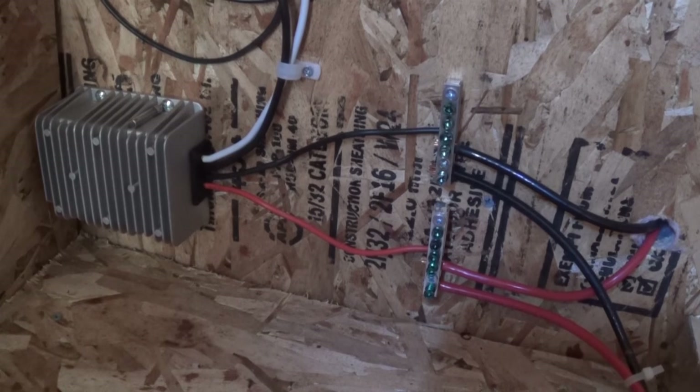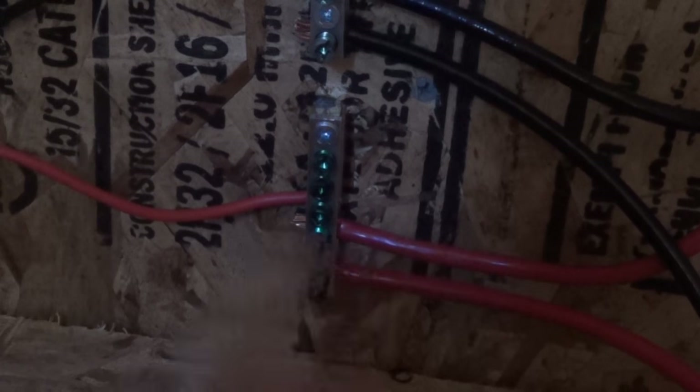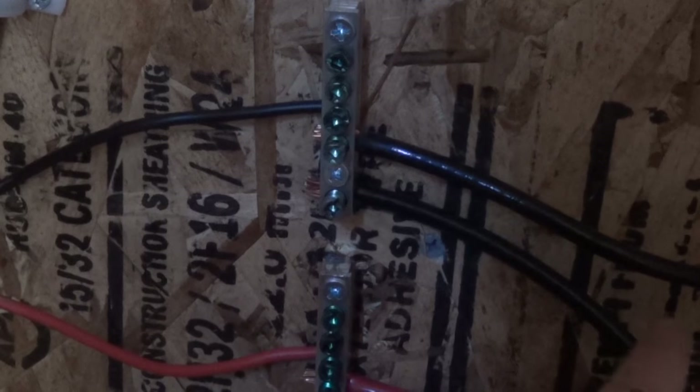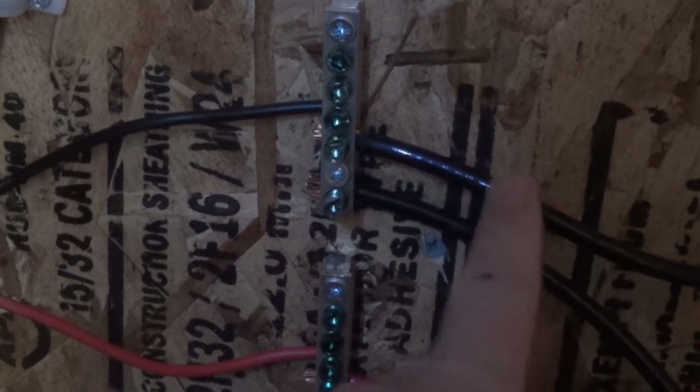On this bus bar, here's what I have: this line right here is coming in from the batteries — so this is the main one. This one is going to the RV, and this one is going over here to this converter. Then on the negative bus bar: this one is coming in from the battery, this one's going out to the RV, and this one's going over here to the converter.